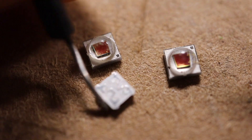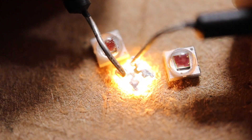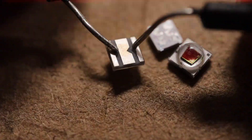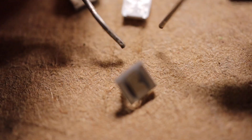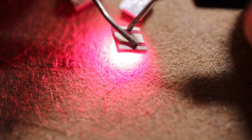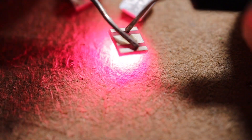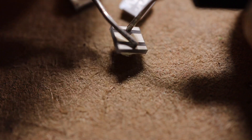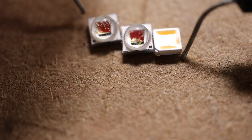First the white Samsung chip. Next the red Cree chip. And this is a far red Cree. See you!